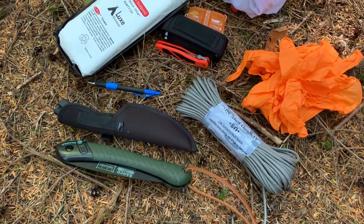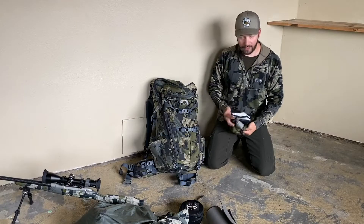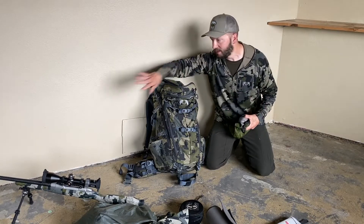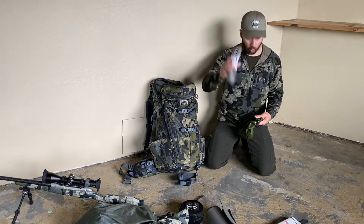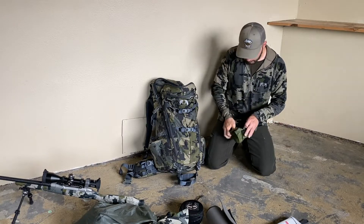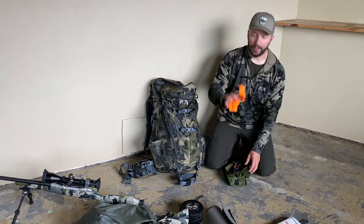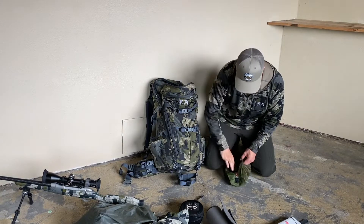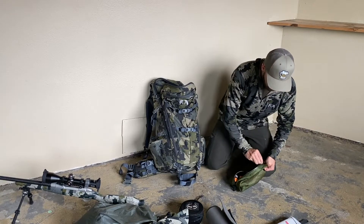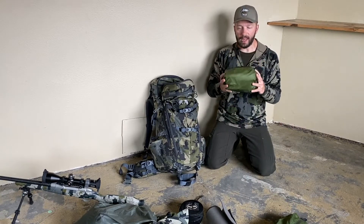Next is a kill kit in a Silnylon bag — everything I need after the animal is down so I can process it fully. I keep a Tyvek ground sheet to keep the meat clean when I'm laying it off the body while processing, cordage, two knives, an extra headlamp, and latex gloves — I find those actually help you grip skin and other things during processing.